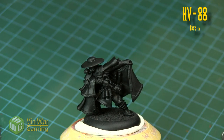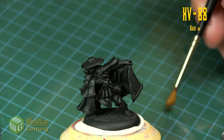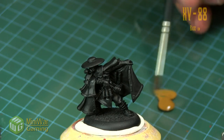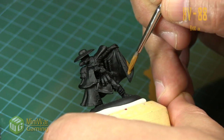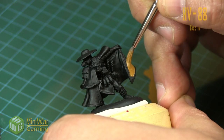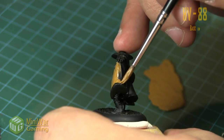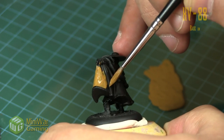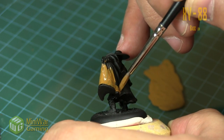To get us started we're going to use some XV88 with a little bit of medium, sitting on top of a black primer — we're just using GW's black spray primer. As we lay the base coat down we're trying to be mindful of how our brush strokes are running, so you can see as I'm initially laying out this first layer I'm going up and down with the contours of the model.